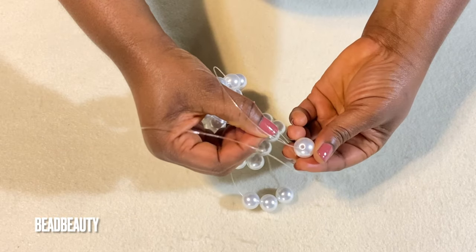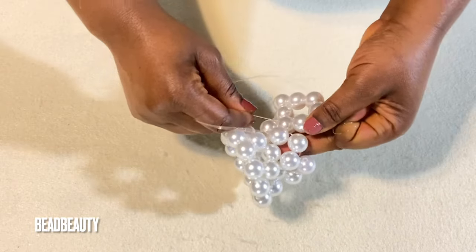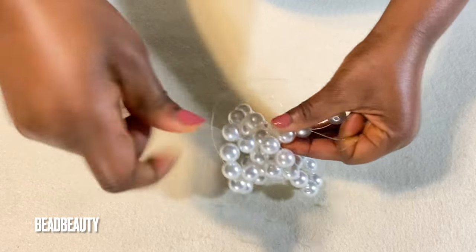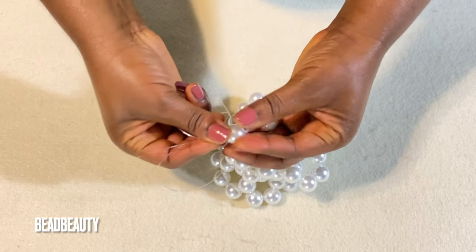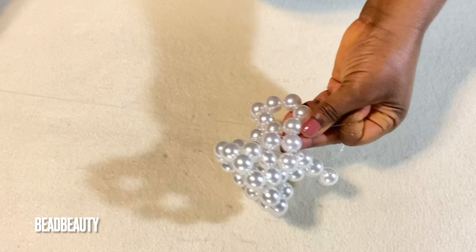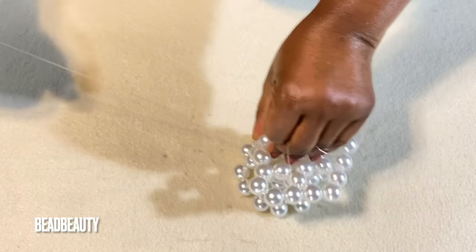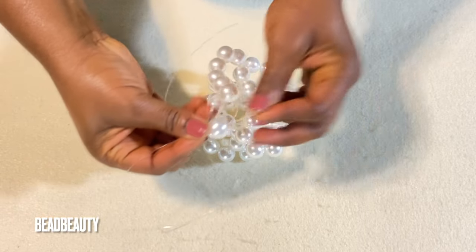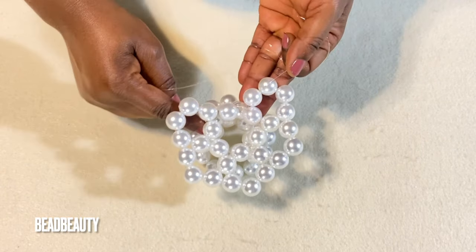I add four beads to my left line, hold the last one, cross with my right line and pull. Now into the next one again. I add four beads, cross, and pull down. Pull my right line into the next bead. I add four beads, cross, and pull.